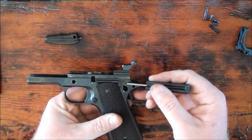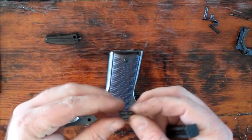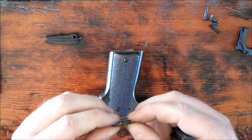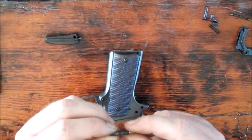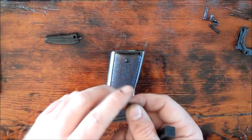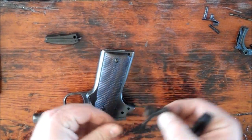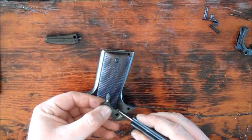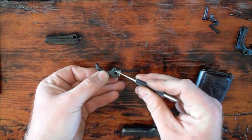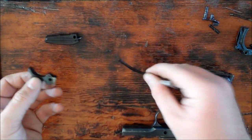Next thing we're going to do is remove the hammer. This pin here is the pin that holds the hammer in. All we do is push that pin out from the right-hand side of the gun towards the left-hand side. You'll notice one end of this pin is larger than the other, so it's very hard to put in the wrong way. When this pin goes in, the flat end will be flush with the frame, and the other end has a very slight radius and will stick out very slightly on the right-hand side. The hammer just falls out once that pin is removed. If you needed to replace your hammer strut, you could drive this pin out — push it right here, and the pin comes out the other side; the hammer strut is free from the hammer.